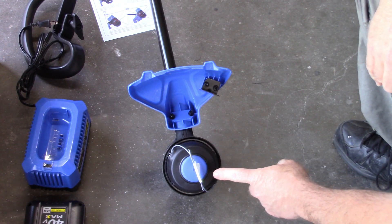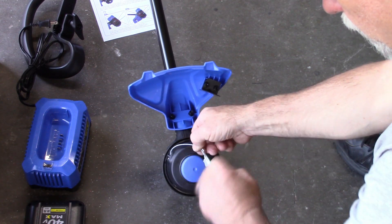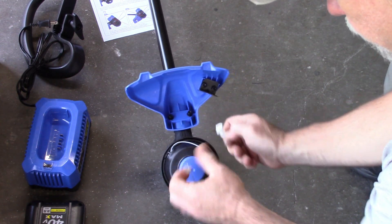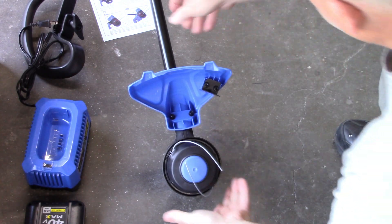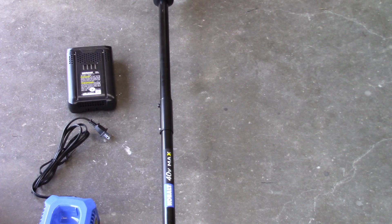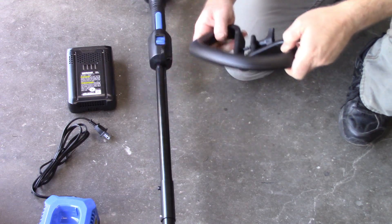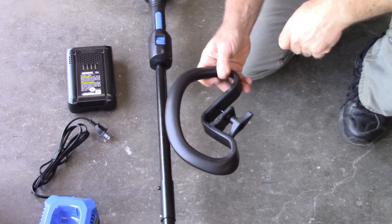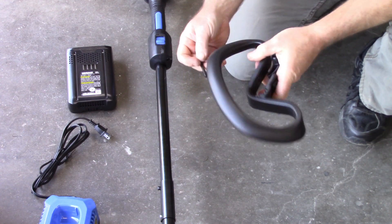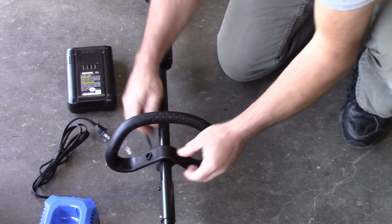It also has tape holding the two ends of the trimmer wire, so I need to take those off. Now I want to install the carry handle - it appears you take out the bolt, slip it around the shaft, and put the bolt back in.